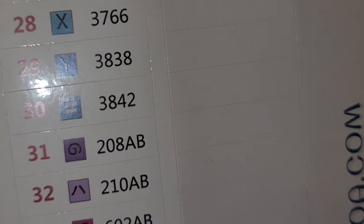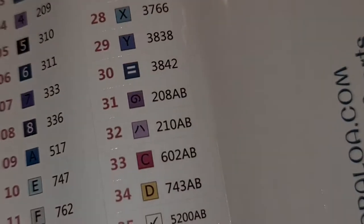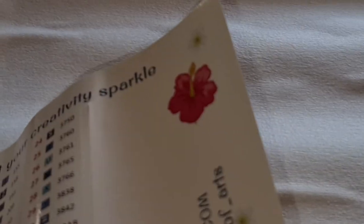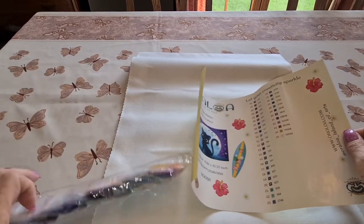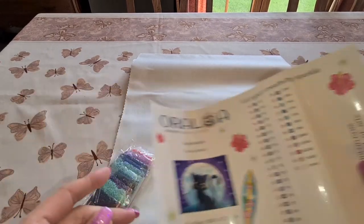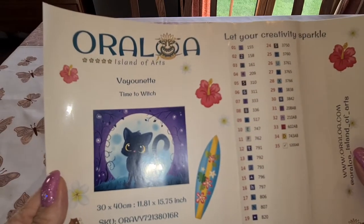AB alert! We have one, two, three, four, five ABs. With Oraloa these are also stickers. There are extra sticker labels too, so don't throw them out — you might need them for your baggies. I've been recently saving my drills in bags after I'm finished, trying to do some sensible organization. And that said, it was 30 by 40 and it's by Vayonette — sorry if I barbarized your name, I did not mean to do it.